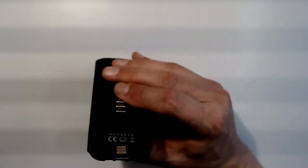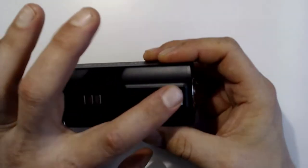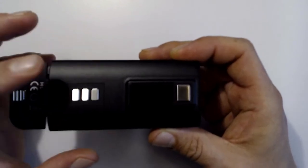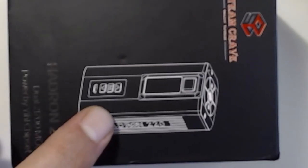On the front you have your fire button, your screen, and your up, down, and select buttons. One thing I noticed on the box — there's an engraving showing the down, up, and M button labels — but those labels are actually not engraved on the device itself. That would have been kind of neat, especially for someone new to this device or new to regulated mods.